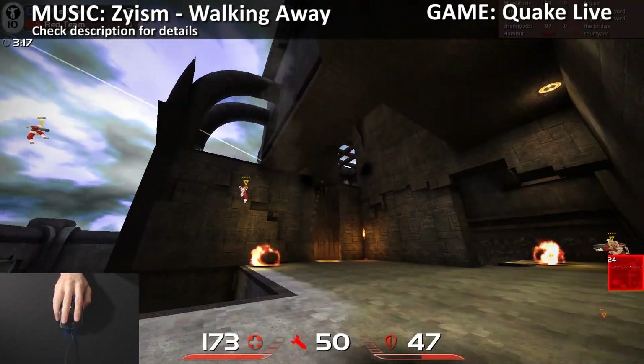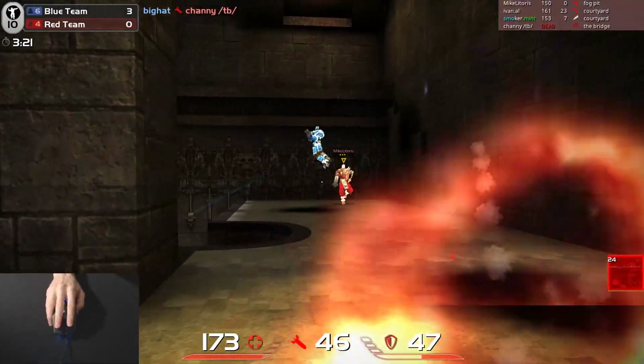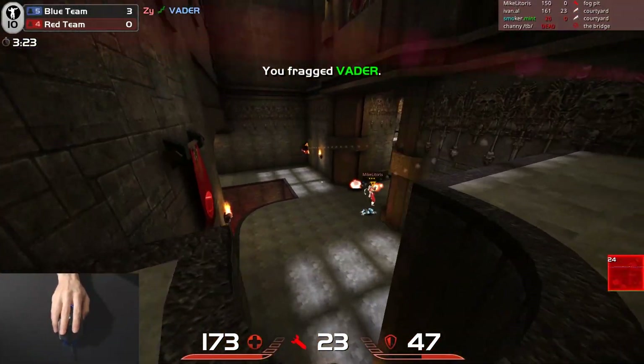Hi, my name is Zai and this is me playing Quake Live with the Cooler Master Sentinel 3. This is probably their best quality mouse, but it's not the best overall. So far I think the Alcoa is their best.